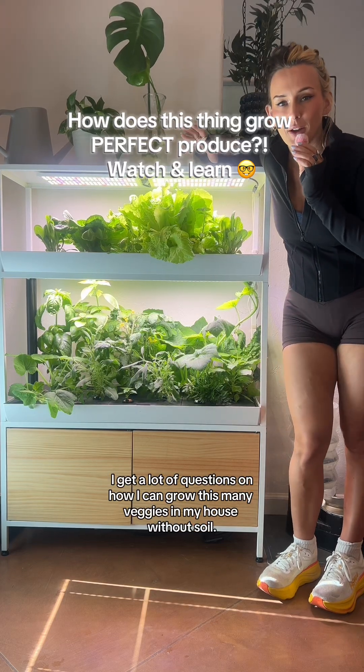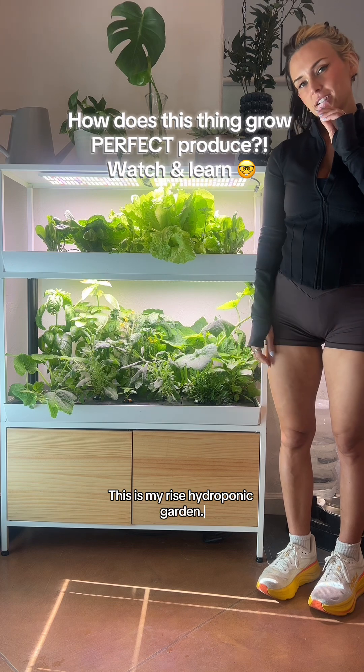I can grow this many veggies in my house without soil. This is my Rise hydroponic garden, so let's get into it.